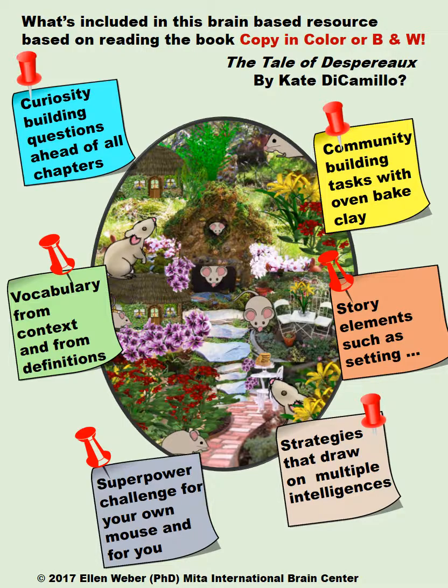Students will have vocabulary to play with and learn from, and they'll build a community with tasks using oven-baked clay. They'll certainly learn the story elements such as setting, characters, sequence, exposition, conflict, climax, and resolution. But they'll also have a lot of fun building a superpower challenge for their own mouse and for themselves.